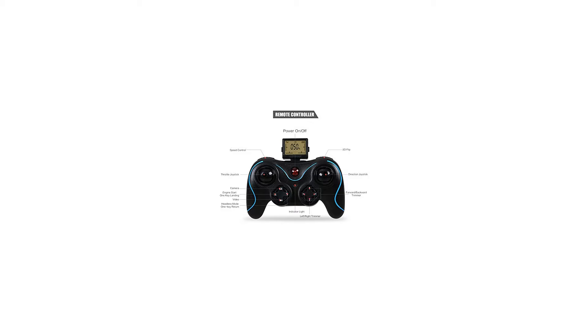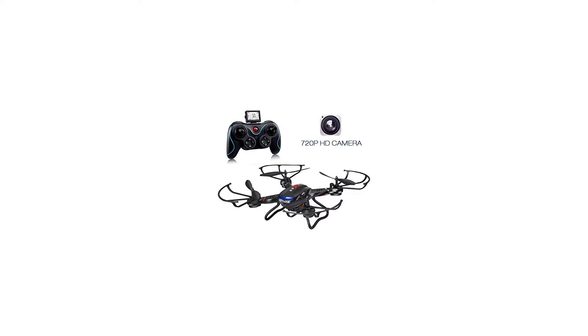Especially at night, the lights can be turned on or off. Specifications: 2.4GHz, 6-axis gyro, 4-channel RC drone. Weight: 14.1 oz. FAA registration not required. Drone dimensions: 12.2 inches L.